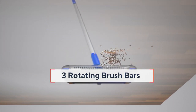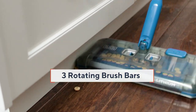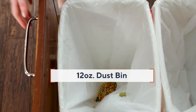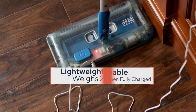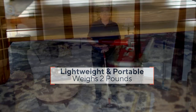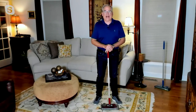You can go from your pile carpets to your throw rugs to your hardwood floors, your tile floors — even your throw rugs — because it's a sweeper and not a vacuum. It has a nice 12-inch dustbin, it's cordless and rechargeable, with a runtime up to 50 minutes on a single charge. It's lightweight and portable, weighing only two pounds.